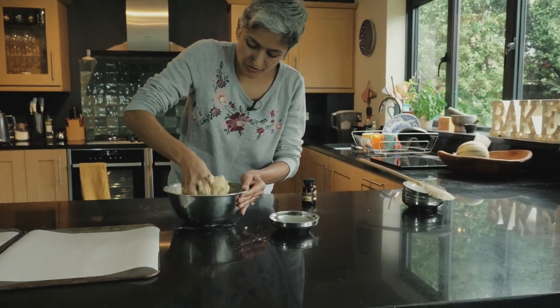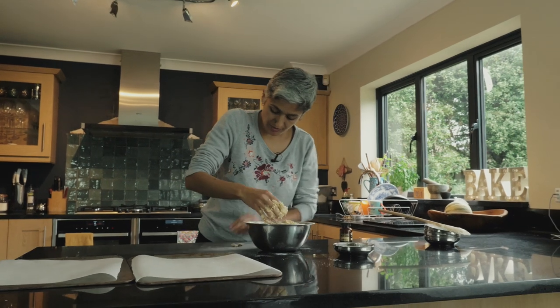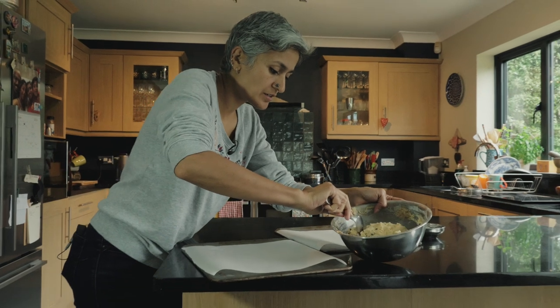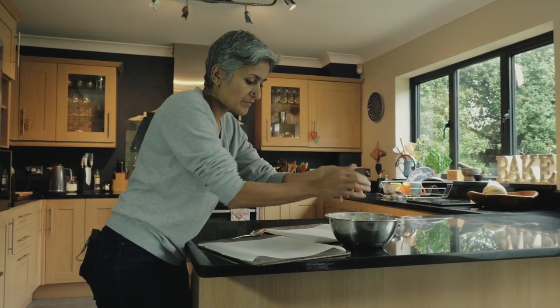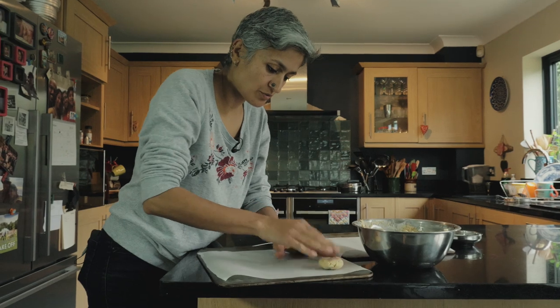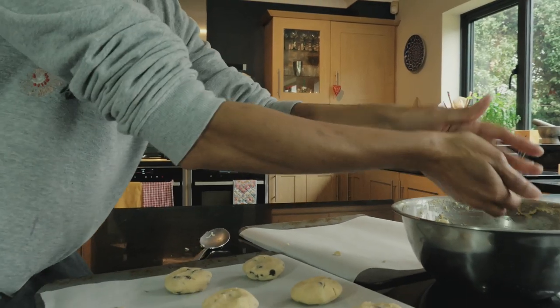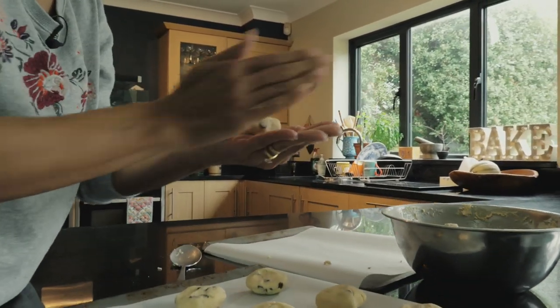Right, I've got it together — that's our cookie dough. I'm going to take just a tablespoon at a time, and it goes on a baking sheet. You can of course make really big cookies, but it's totally up to you.